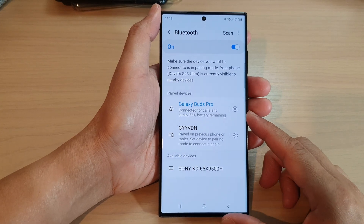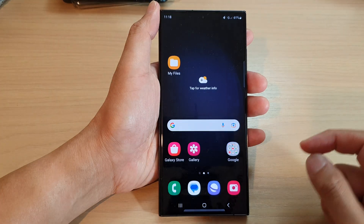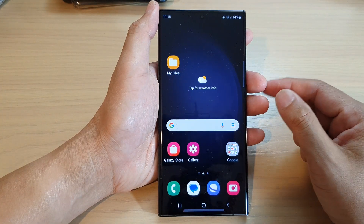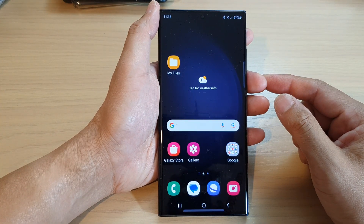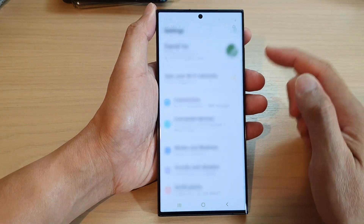How to disconnect a Bluetooth device on the Samsung Galaxy S23 series. First, tap on the home button to go back to the home screen. And on the home screen, swipe down at the top and tap on the settings icon.